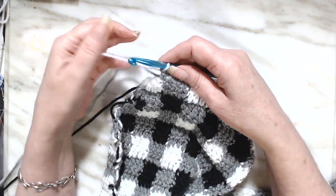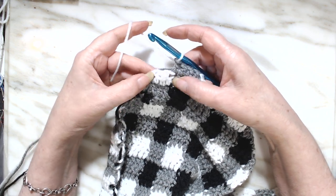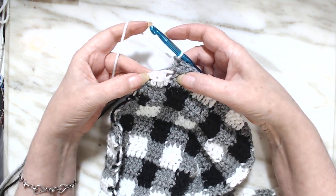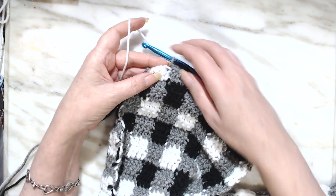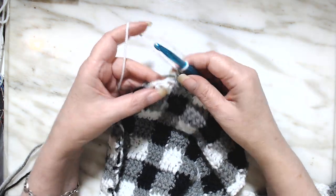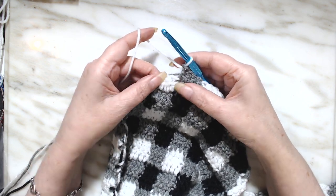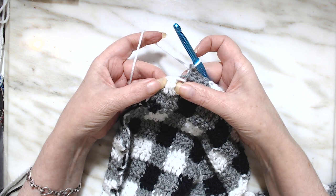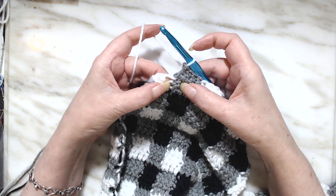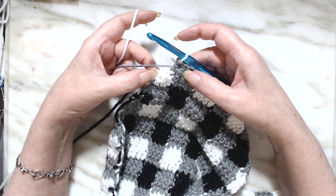We're going to finish this row with a decrease. You've got your chain three from the very beginning and you have your two together — that's two stitches — and you've got this one right here, so you've got three. We're going to decrease this down into two.